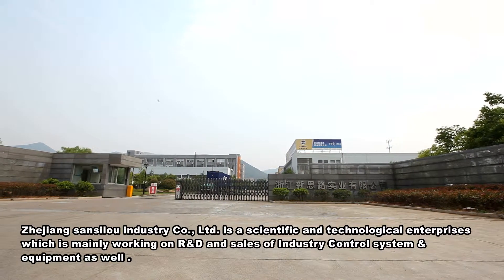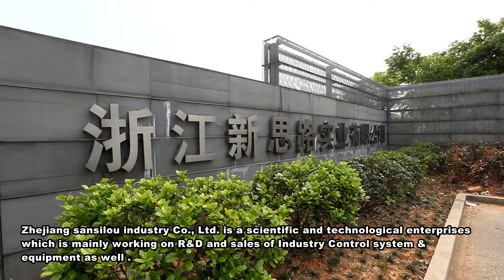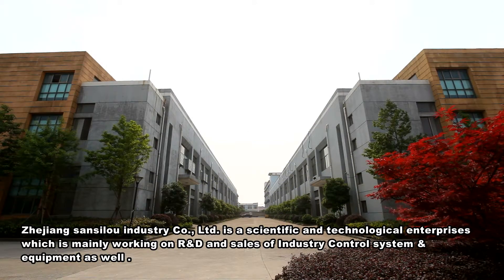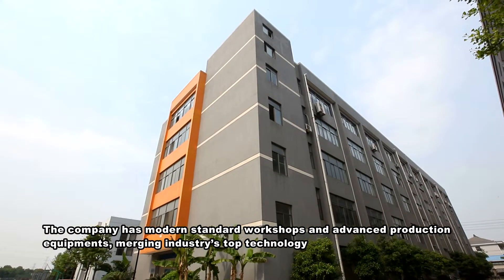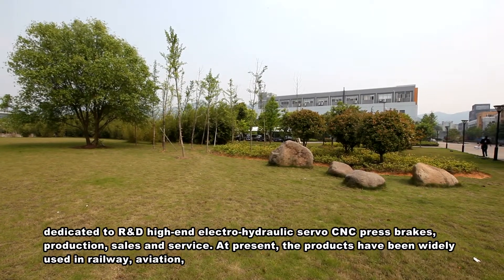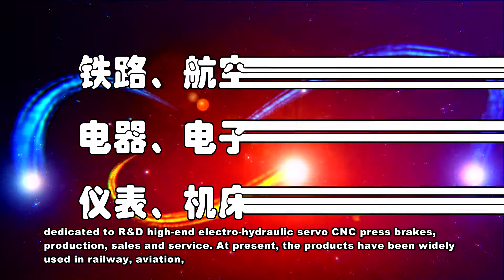Zhejiang Sensolo Industry Company Limited is a scientific and technological enterprise mainly working on R&D and sales of industry control systems and equipment. The company has modern standard workshops and advanced production equipment, merging industry's top technology, dedicated to R&D of high-end electro-hydraulic servo CNC press brakes, production, sales, and service.